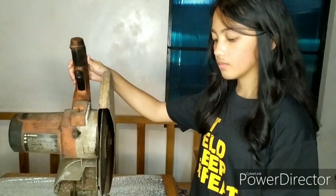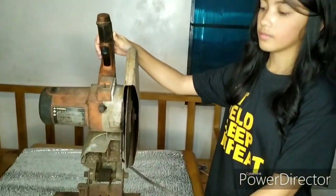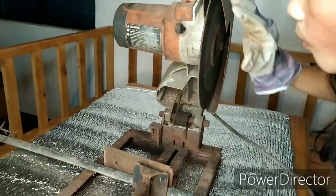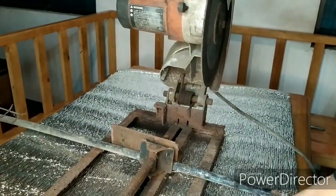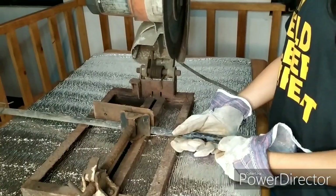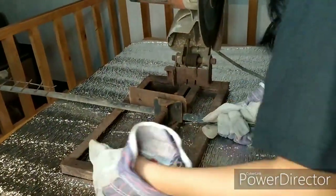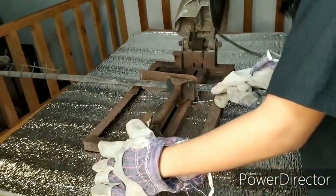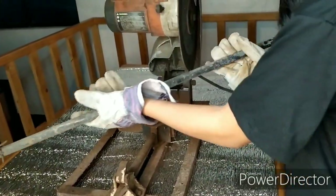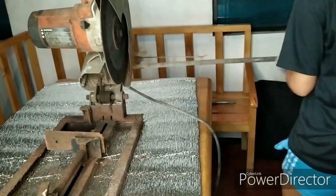Next, let's discuss the do's and don'ts before, during, and after cutting the metal. Now I'm going to show you how to use the machine.